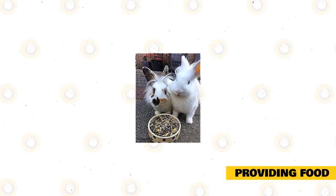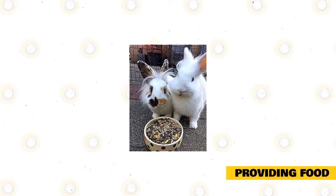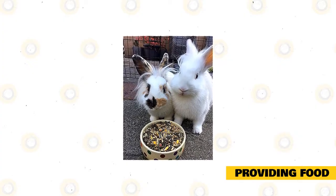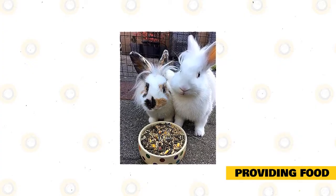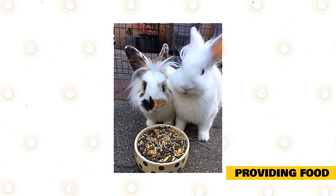Rabbit grains include necessary minerals like fiber and protein. When your Mini Lop is yet a toddler, present it unrestricted grains. Mature Mini Lops can take one-eighth cup of grains for every five pounds of body mass. During the rabbit's development, present raw vegetables to heighten its nutrition.